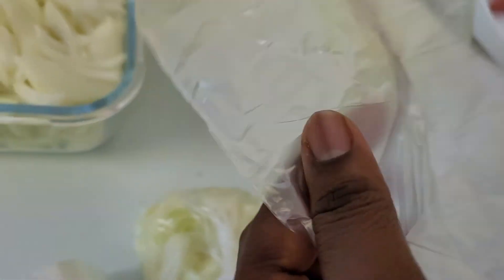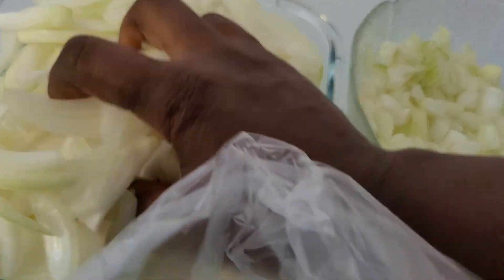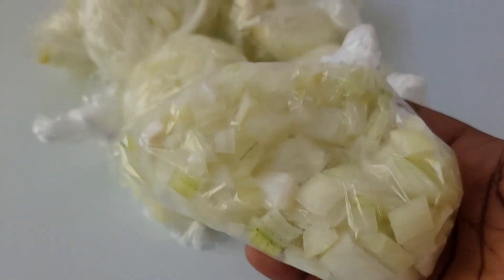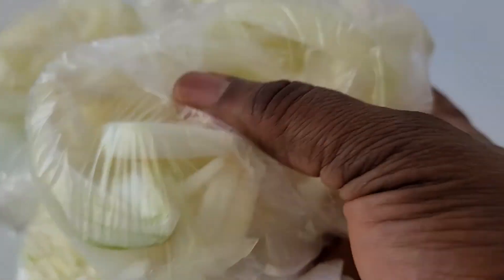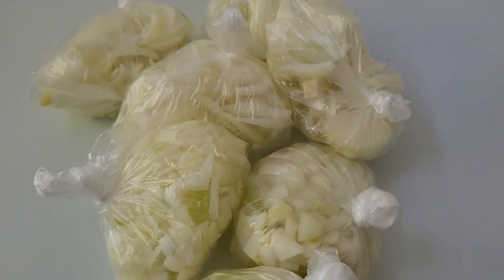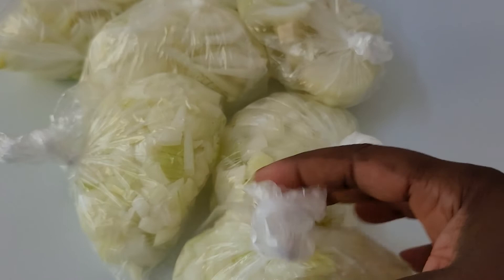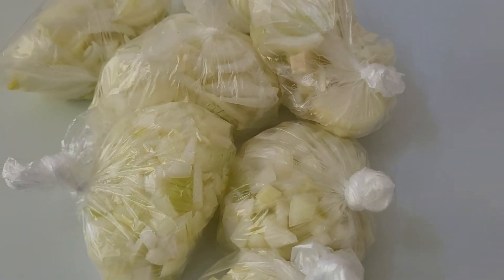I finished bagging my onions — this is the short ones and the long ones. I want to put all of it into the refrigerator. So if I'm cooking, I will take one and use it. Okay, thank you very much, please try this at home.